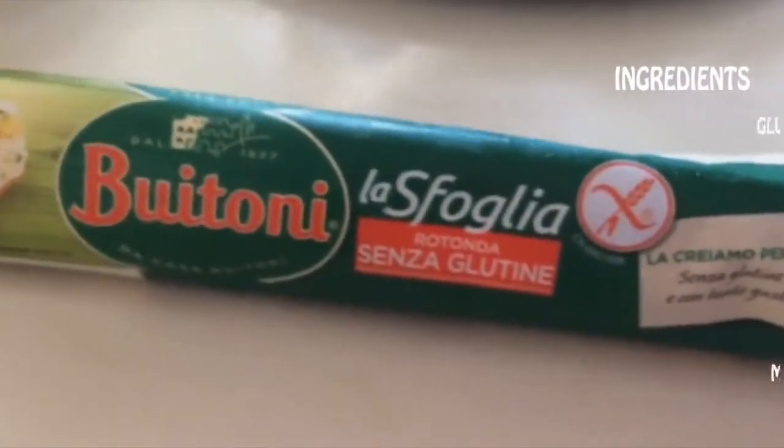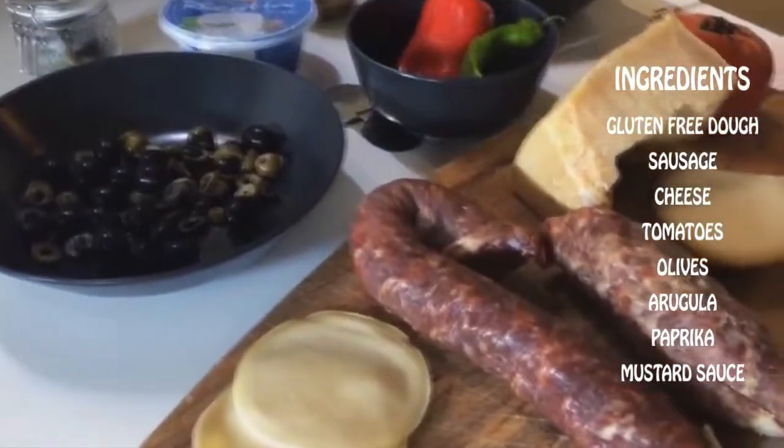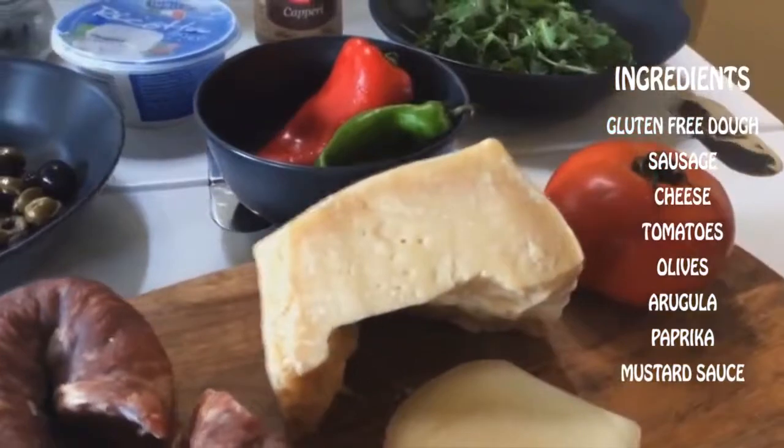For Kish Loren we need gluten-free dough, sausage, cheese, tomatoes, olives, arugula, paprika, mustard sauce.